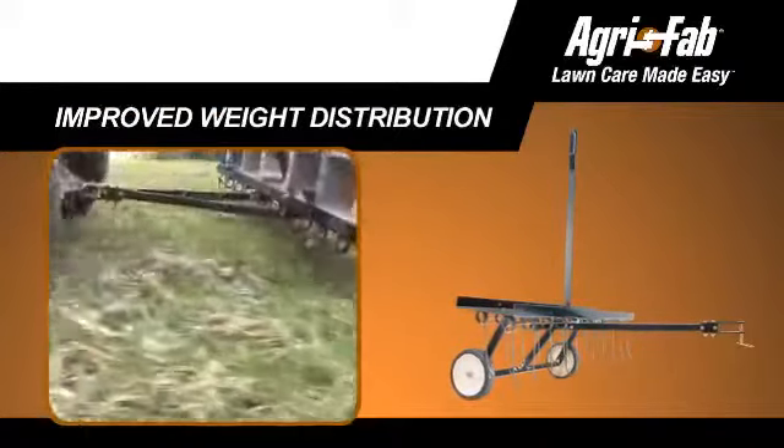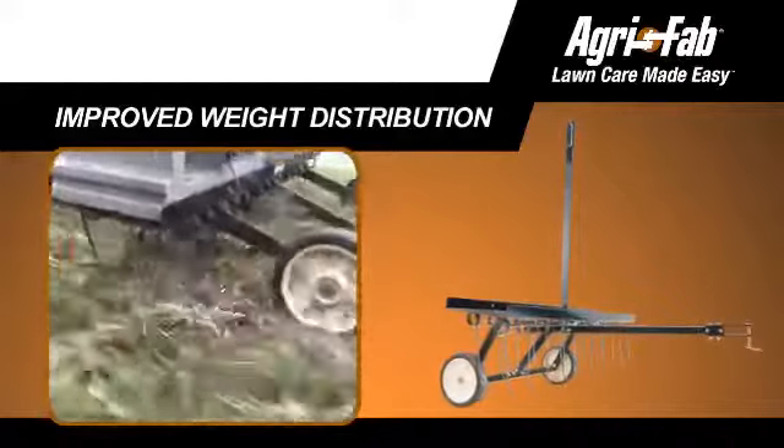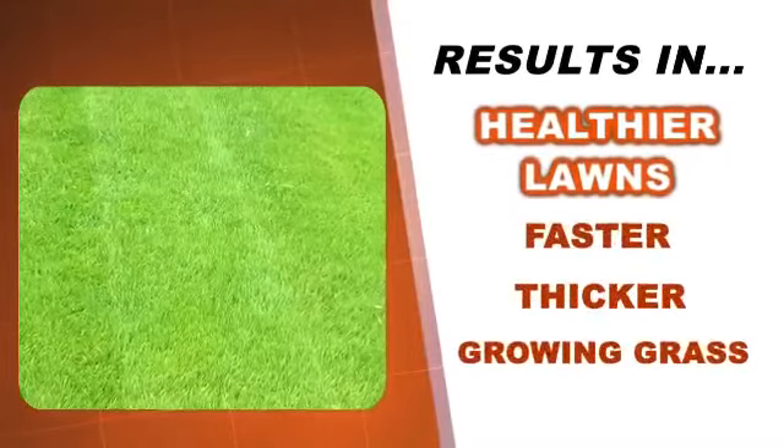Each of the 20 heat-treated tines can quickly and easily lift the thatch from the lawn surface, promoting healthy, beautiful lawns with faster and thicker growing grass.